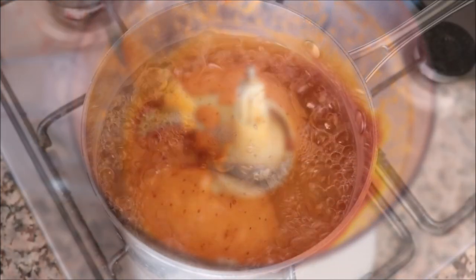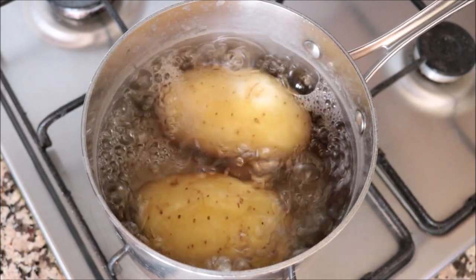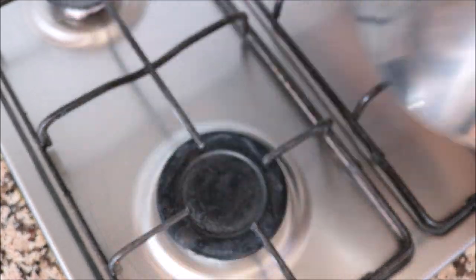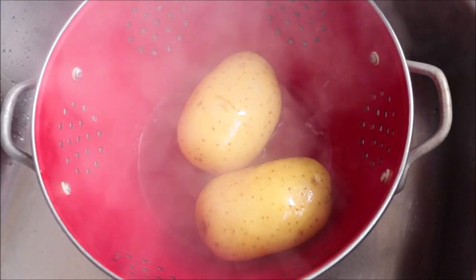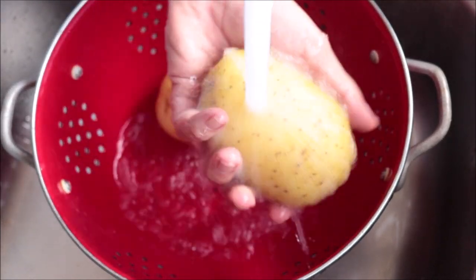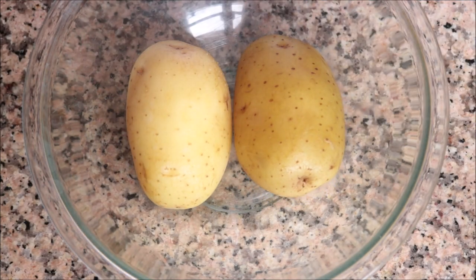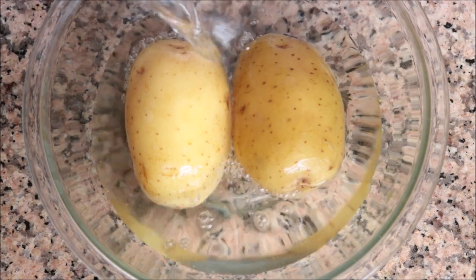After exactly 20 minutes the potatoes should be perfectly cooked — you don't want to overcook them. Remove the saucepan from the heat, drain the potatoes into a strainer, and rinse them under cold running water. Transfer them into a large bowl filled with ice cold water and let them sit for 30 to 60 seconds to cool, making them easier to peel.